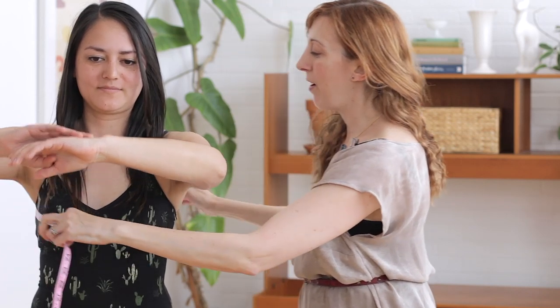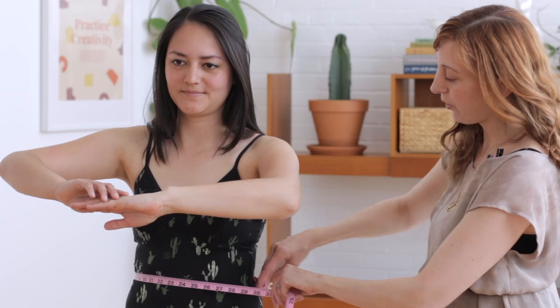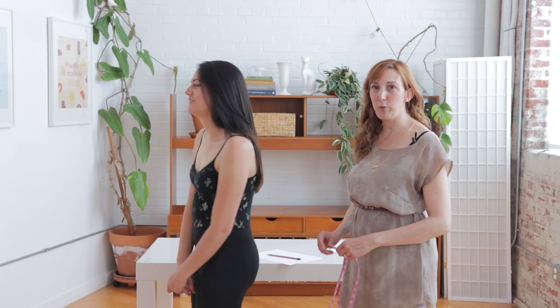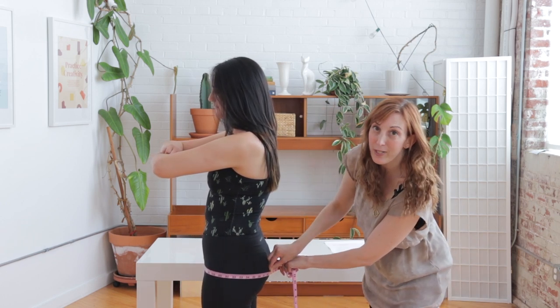Let's start with the bust. To take your bust measurement, put your measuring tape around the fullest part. For your waist measurement, you want to measure at the narrowest part of your torso. It may be helpful if you're fairly straight to measure in a few different spots and take the smallest measurement, or to bend from side to side. Now this is your natural waist, which is different from the garment's finished waist measurement. You need to know this measurement regardless of where you normally like to wear your pants or skirt. To measure the hip, you want to take your measurement at the fullest part of your bottom, right about here. Make sure your measuring tape is parallel to the floor.